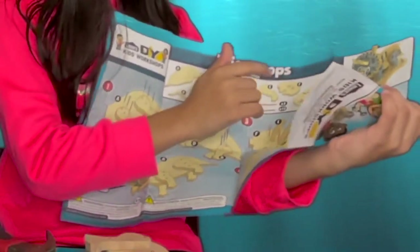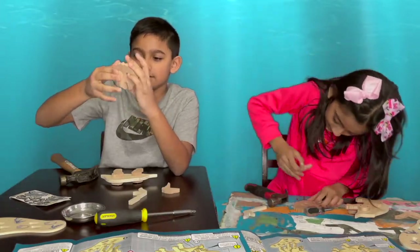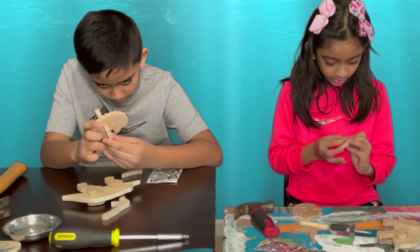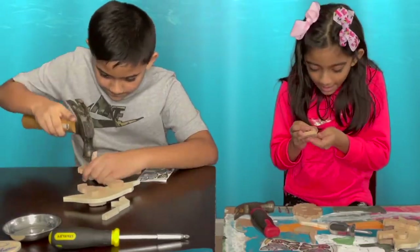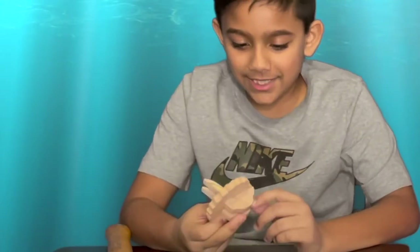It looks like you need these horns and this little thing. My first piece is on its face. I think you can put it in like that. This nail is hard to put in. It says to put in the pieces first. Almost there. I'm done with step number three.